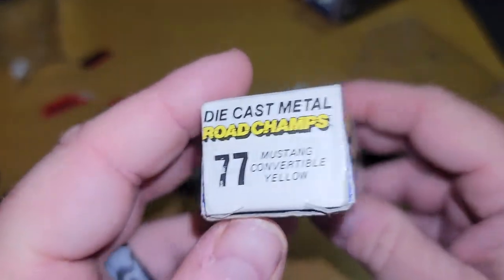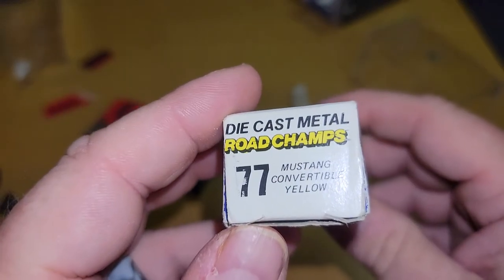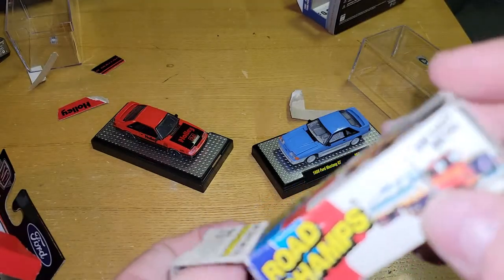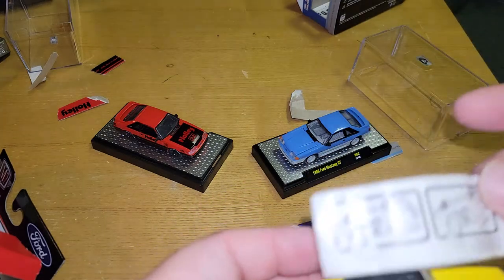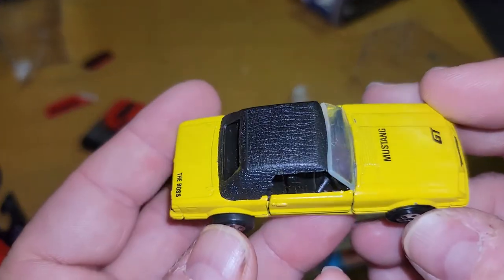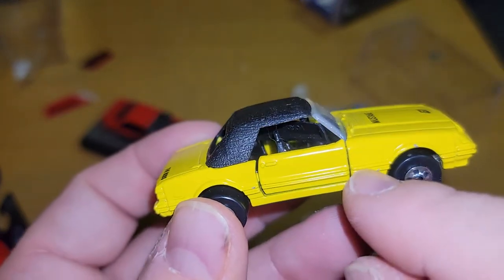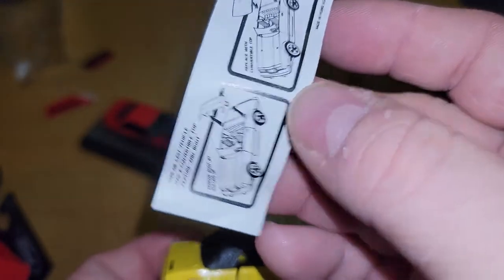Totally forgot what this one was — it says Road Champs. Road Champs '77 Mustang convertible, yellow. Usually I toss these boxes but since this thing is in pretty near mint condition I may keep it — I may be able to trade it. So it's got some chips on it here and there, but as you can see it's got the original stuff in here.